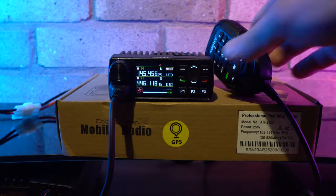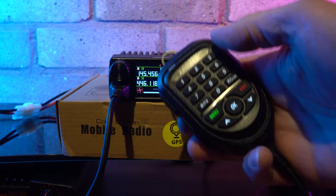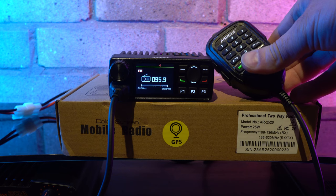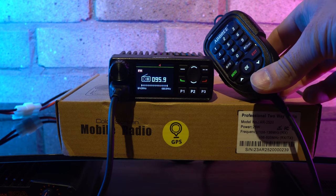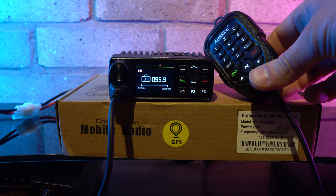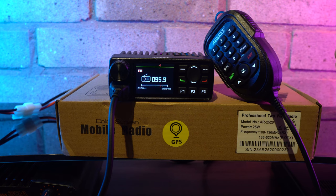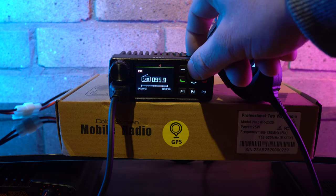Another bonus feature built into the radio is the FM broadcast band. If there is nothing to listen to on the band, you can always tune in to your favourite FM radio station, and as soon as activity occurs on the channel you are monitoring, the radio will automatically switch back. The receiver does seem quite sensitive, as I was picking up FM broadcast stations with the antenna disconnected.